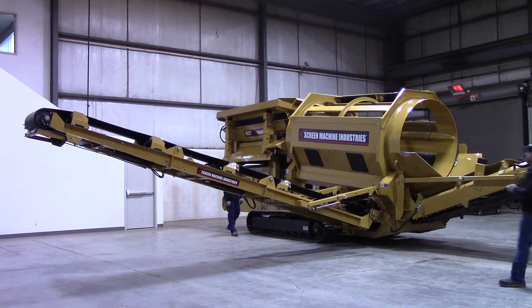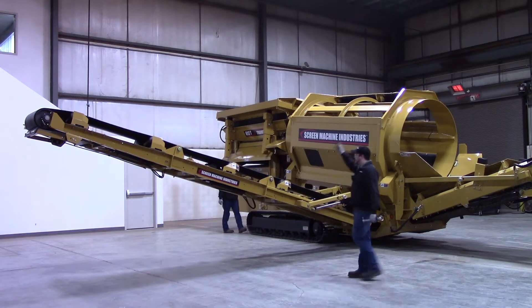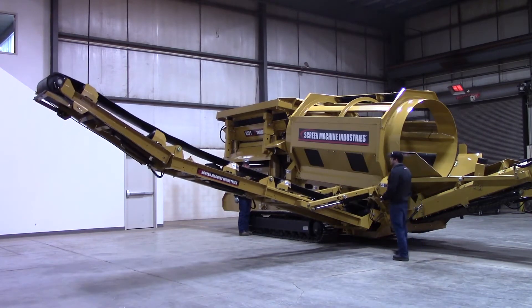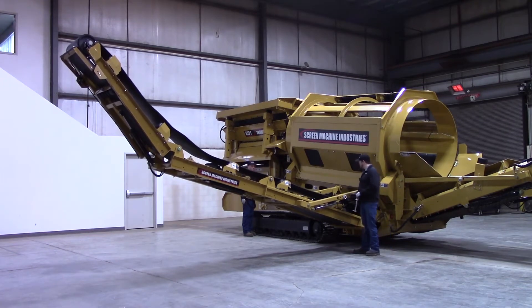Mark's going to go ahead and fire it up. What you're going to do is kick this top section up about 45 degrees, come up with the bottom section, then start folding over with the middle section. You need to remove these two pins right here first as well. These are tight — you're going to have to bump up on the lower section valve handle to loosen these pins up and go up a little bit.